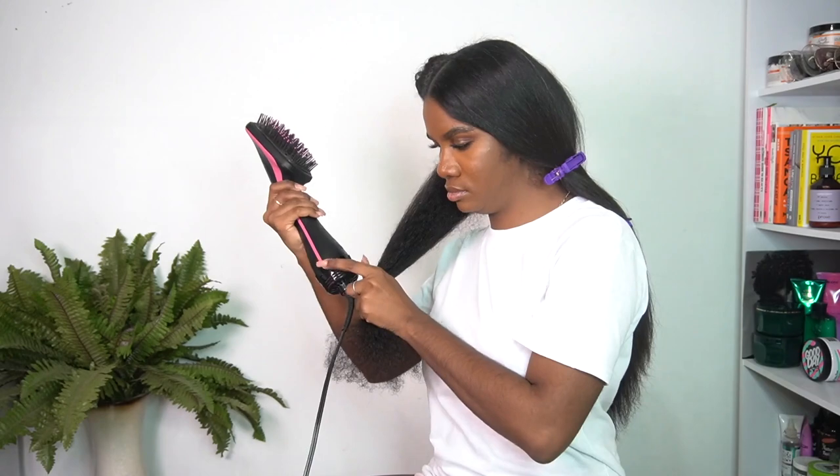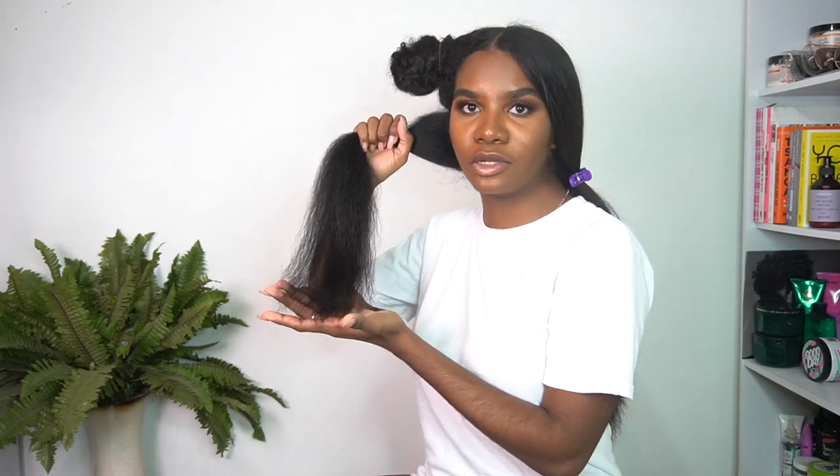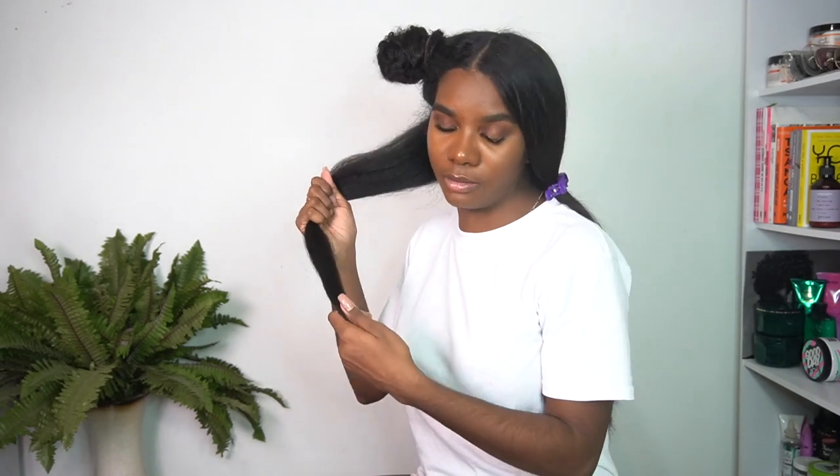This is where the fun begins — this is the Revlon one-stop hair dryer and I really love this for blow-drying my hair straight. I personally like to do my hair on high because it's faster and easier for me, but if you have finer hair feel free to use it on low. This is basically one section done. The noise you're hearing is my AC — being in Trinidad where it's also hot, it's not working out. Sorry if you can hear it, but this is what my hair is looking like, and now I'm just gonna do the other sections.